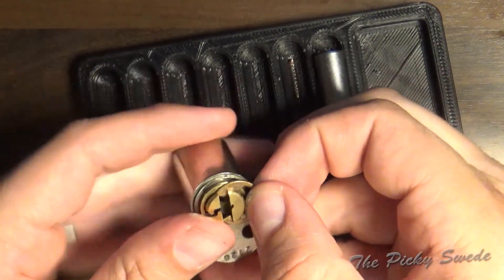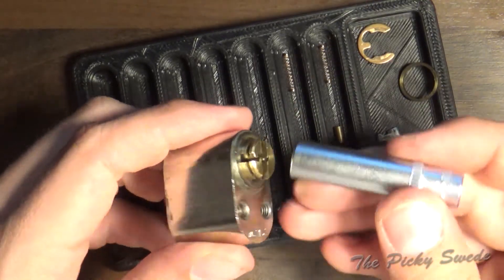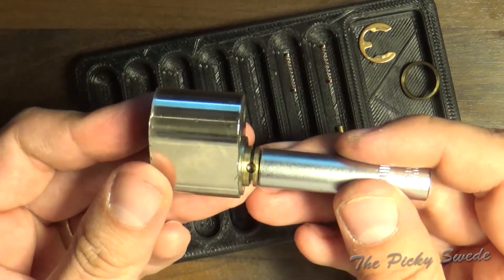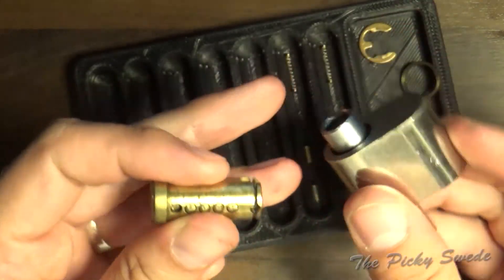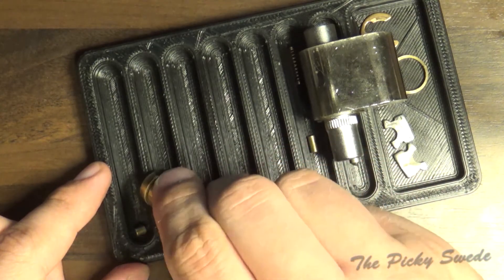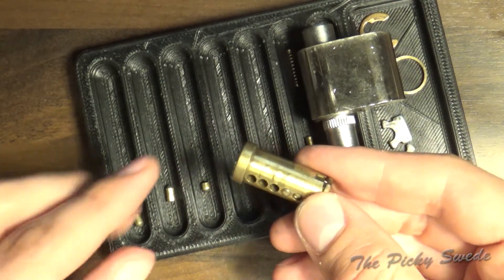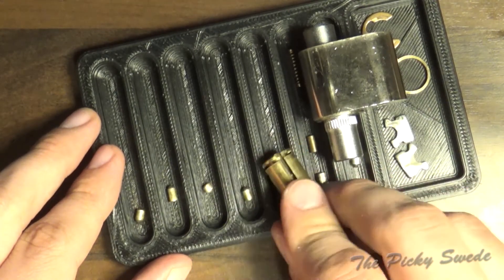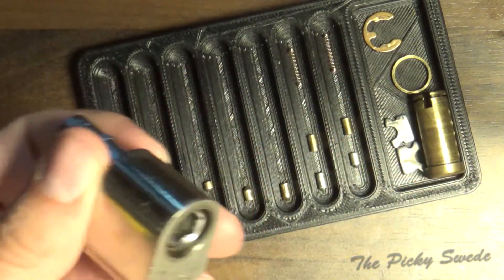He came off really well. Let's see - put this right like so. The first pin is a standard pin, second one is also standard, third one is a short standard pin, the fourth one is also standard, and the fifth one is also a standard pin. So that means the magic is upstairs - let's get the tweezers.